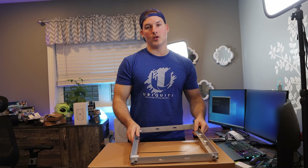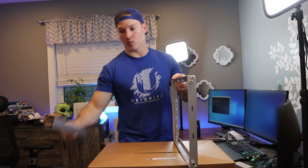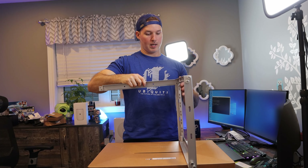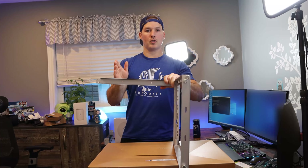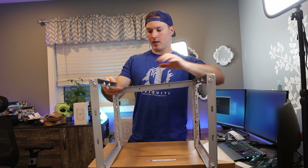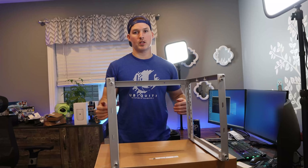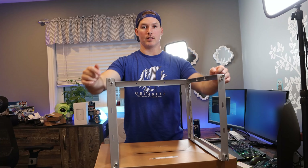The first thing we need to do is assemble the frame. So I have one side of the frame and then I have one of these pieces. We just slide this back frame piece up and in and then push on the screw and then turn to lock it. Now I'm gonna grab the other side of the frame and we're gonna do the same thing. Now we have to do the same thing for the back of the bottom and then the front of the bottom and the top.